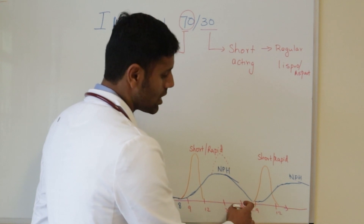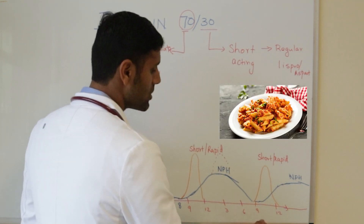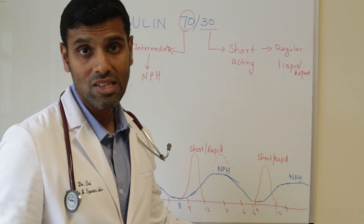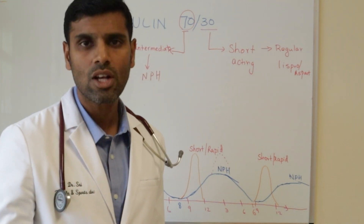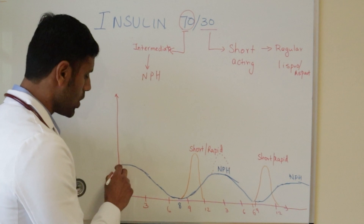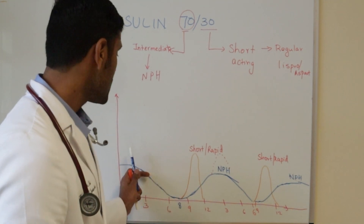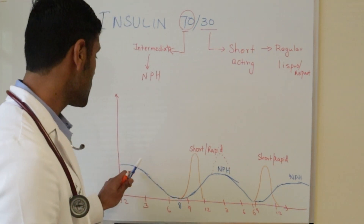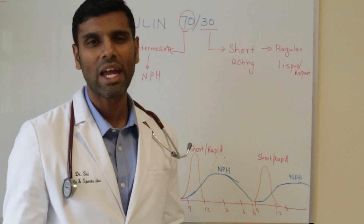Let's say you have dinner around 7 p.m. — pasta with chicken. You inject around six units of insulin 70-30, so the 30% covers dinner, and the 70% NPH starts working around eight or nine o'clock and works through the night, providing some insulin coverage. The NPH will peak around 12 to 4 a.m., during which there's a risk of low blood sugar. But if someone has an early morning blood sugar spike — for example, in growing kids — the NPH actually does a good job covering that spike, and stops acting around 6 to 8 a.m., then the cycle repeats.